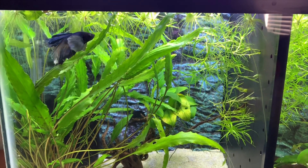Can you also believe, guys — just look at the size of these bala sharks. When we got them they were tiny, skinny little things, and now they are almost the length of the largest of the Denison barbs. These guys have grown so quickly and we are hoping to, at some point, upgrade the tank to maybe a 125 gallon so that they've got plenty of room.